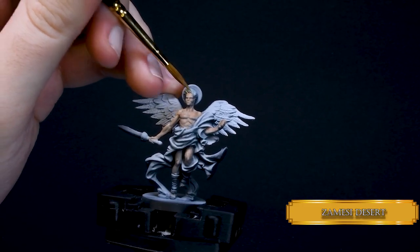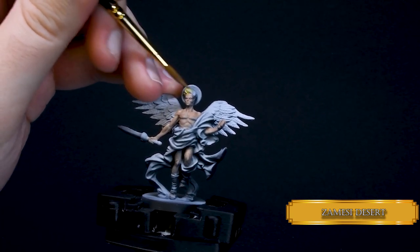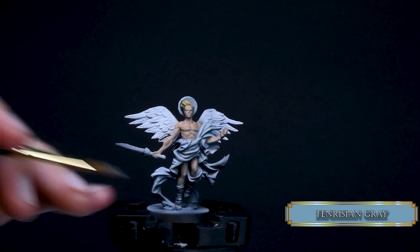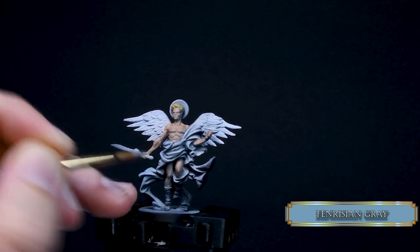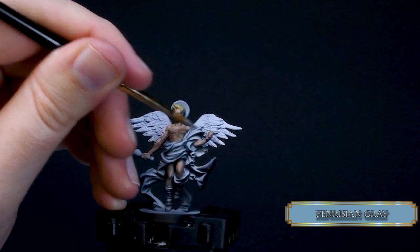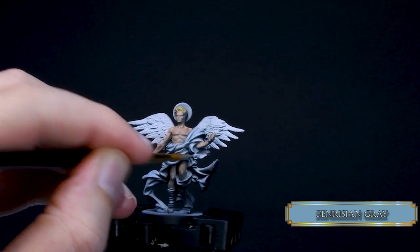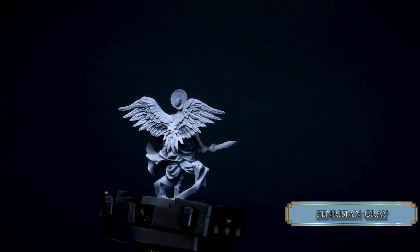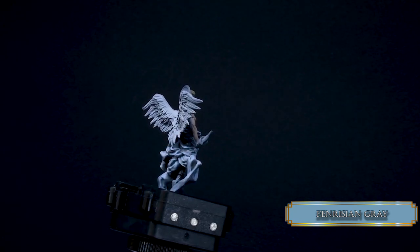Then I cover the hair with Zamesi Desert — same thin layers, we want those shadows to show through. For the robes, I used Fenrisian Gray, a really nice pale blue color. You can see the shadows stay where they are. Dilute your paints with water or glaze medium. If you are not sure about the ratios, just use glaze medium at a 2 to 3 ratio — so 2 parts medium, 3 parts paint. This might be a bit too thin and you'll need a couple of layers, but you won't be losing your shadows.